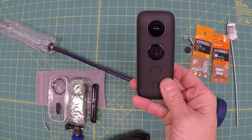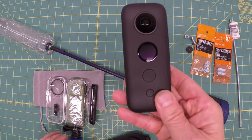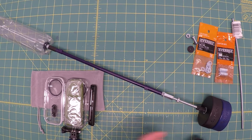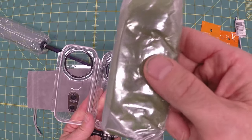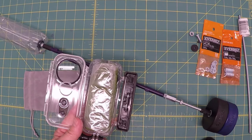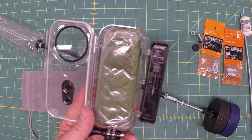This is an Insta360 X1 camera — it weighs about 115 to 116 grams. This is a venture case for said camera. This is the equivalent in clay, 115 ounces, because I don't necessarily want to risk getting my camera wet as I develop this thing.